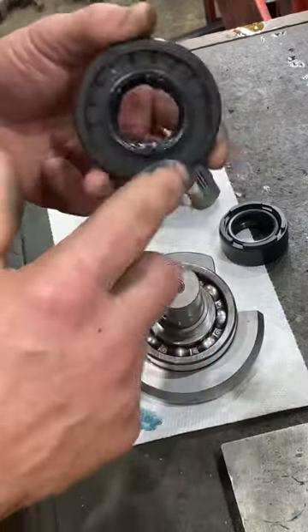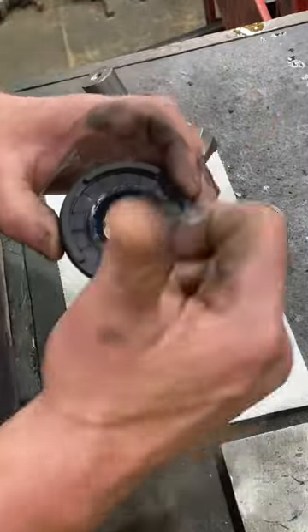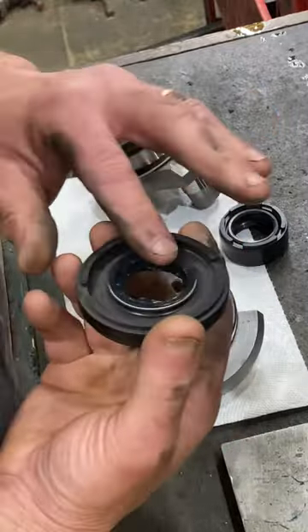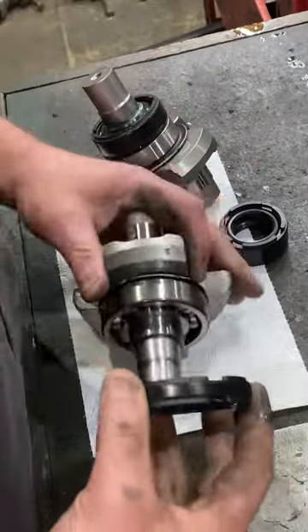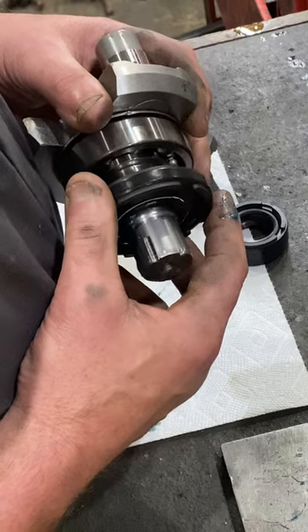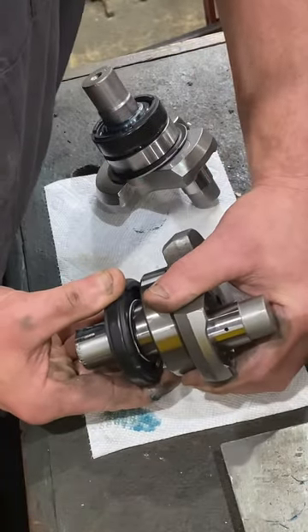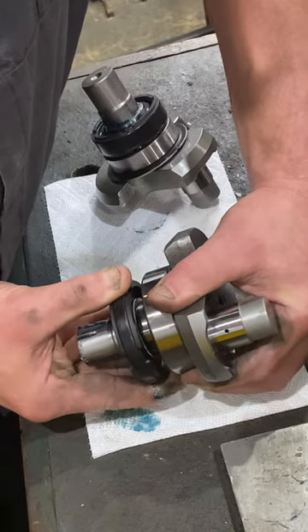You want to take the seal. If you just slip it on, it'll push most of the grease out this way. So what I do is I start it on there just over the first lip, trying not to touch the grease, or at least as little as possible, and then get it over that first seal.